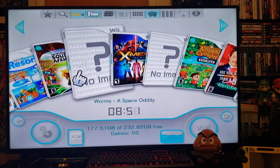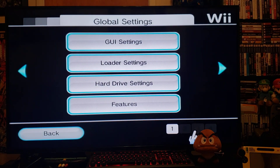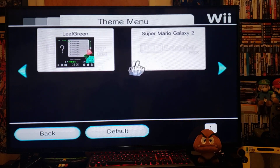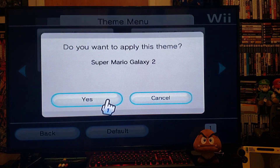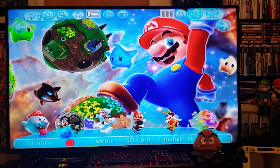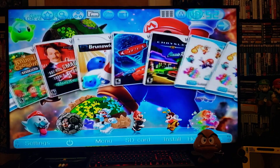If you want to change the theme, go over to Settings, go to the third page, then go to the Theme menu. This is where I have my two themes that I downloaded. We'll start with Super Mario Galaxy 2 — press A, then Apply, then Yes. Go back and there you go — pretty cool theme.